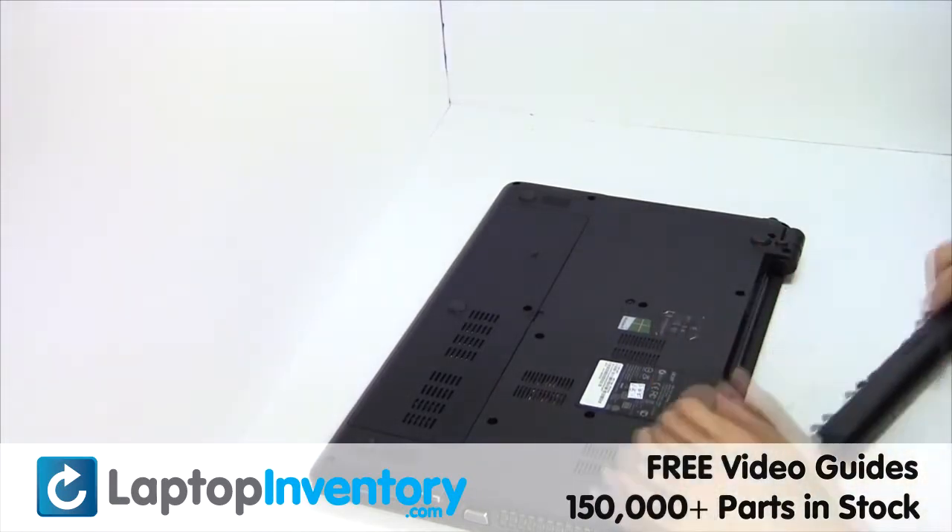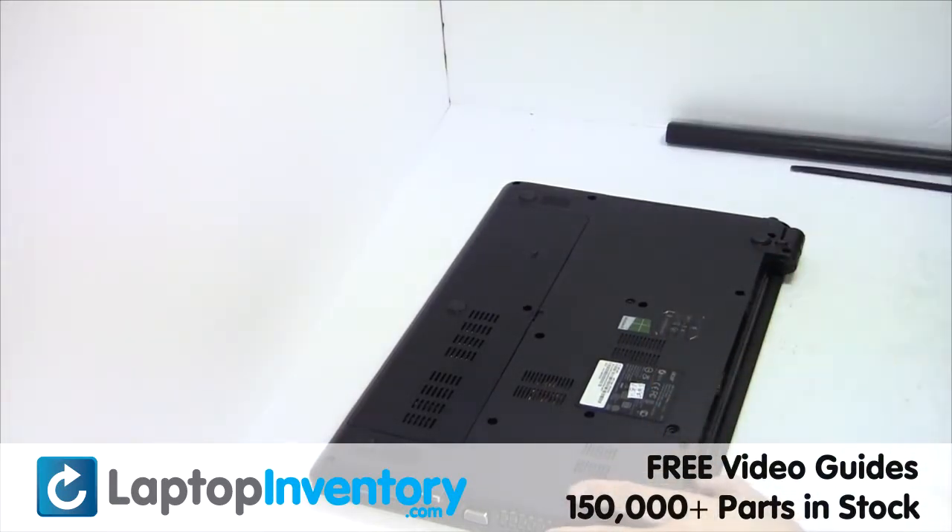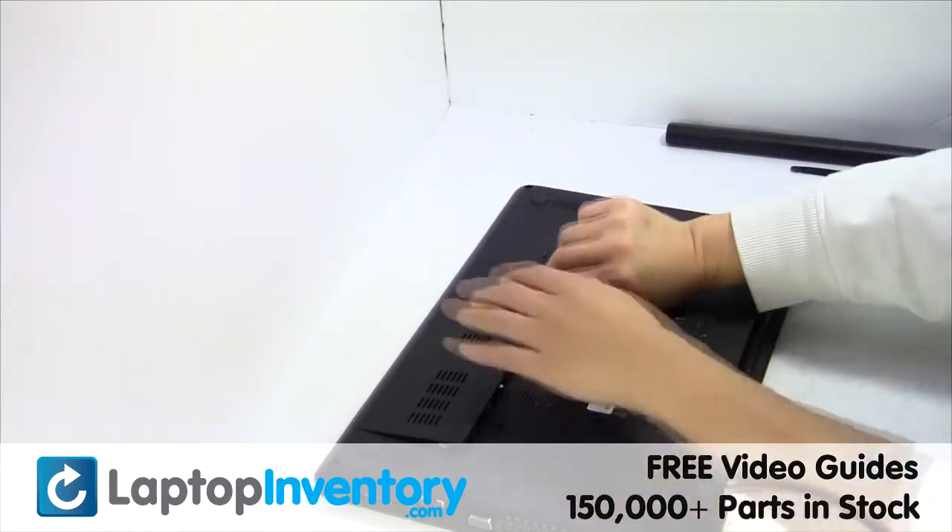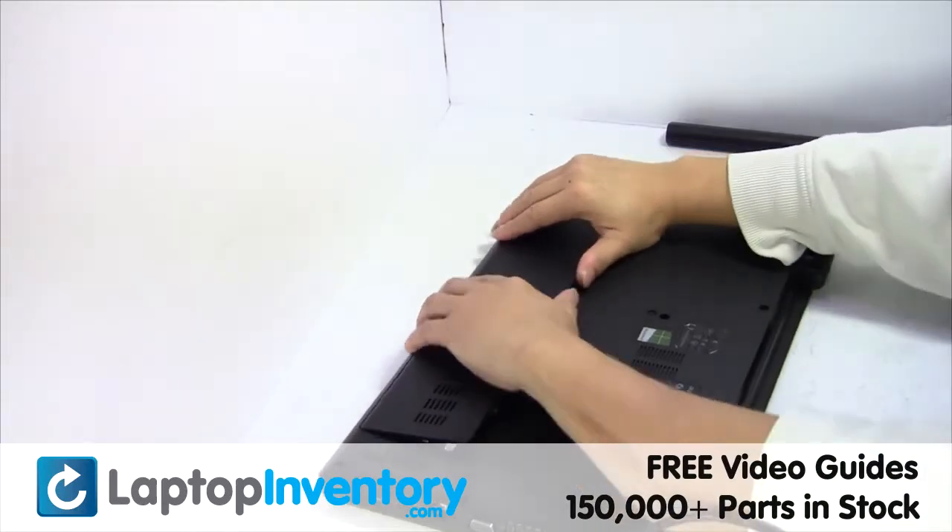Remove the laptop battery, remove the screw, remove the cover.